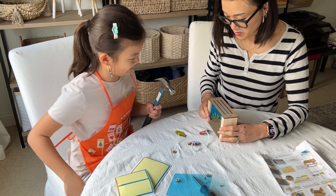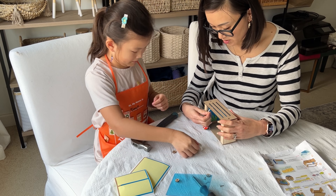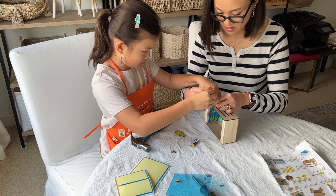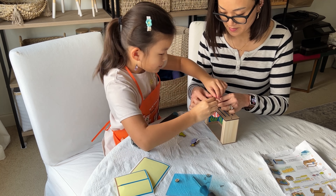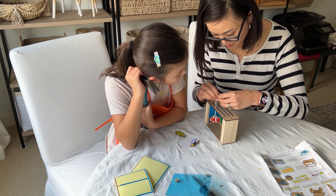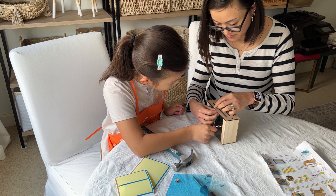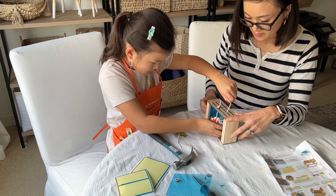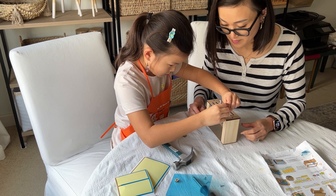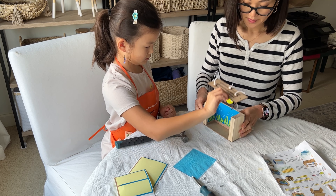Step five, place the slotted lid on top of the project. Take one fish with string and thread the loose end through a lid slot and then through a stopper. Tie a knot at your desired length. Repeat this step for the other two fish with string. Set aside the lid with the hanging fishes until the final step.